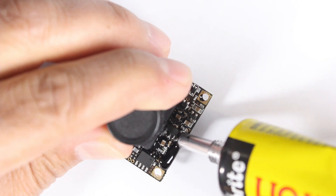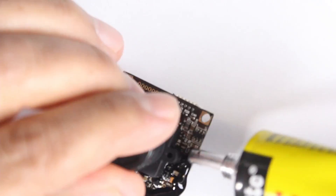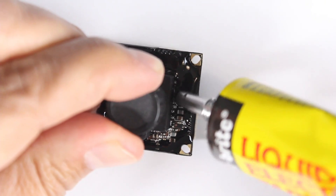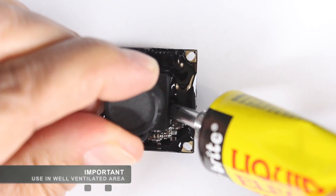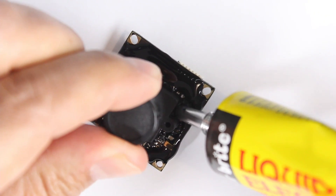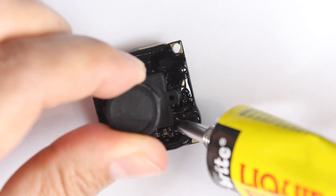I normally start at the edges. It probably looks like I'm applying a lot of solution to this but what you're going to find is it'll actually shrink quite a significant amount.